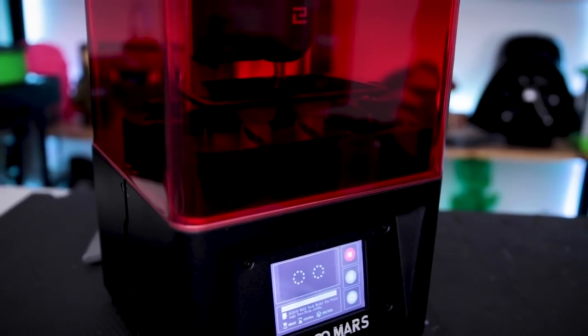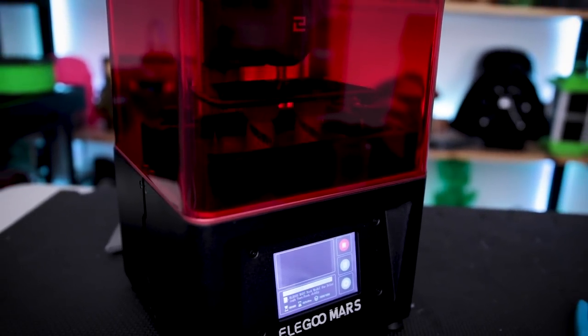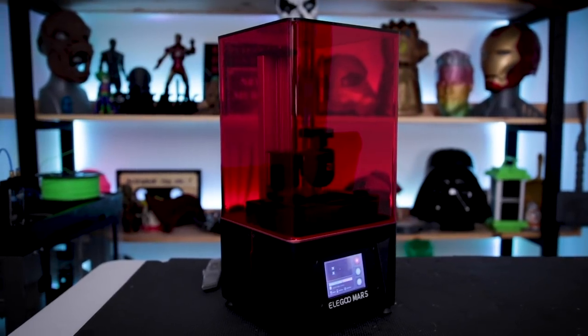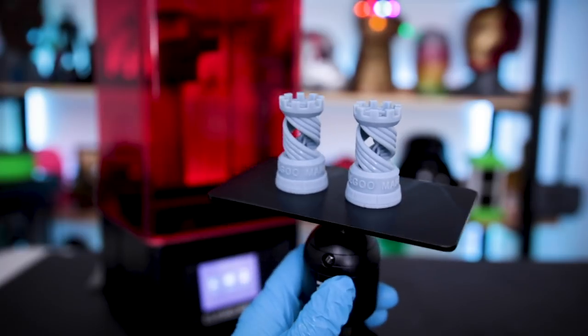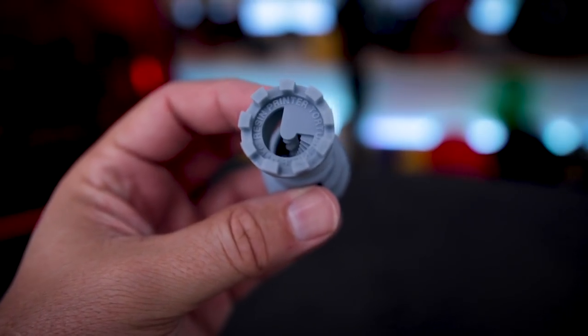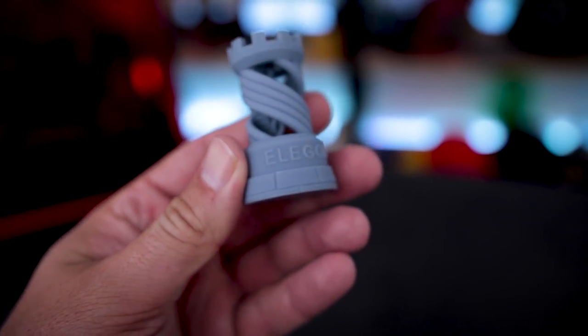What's going on, you guys? I'm Jesse here. I have another unboxing and initial impressions video, this time for the Elegoo Mars resin 3D printer. Normally this thing retails for about $360 over on Amazon, however starting today, July 2nd, this bad boy will be on sale for $250. That's a pretty impressive price point for this resin 3D printer.